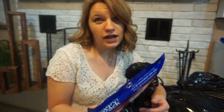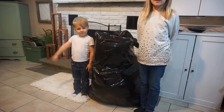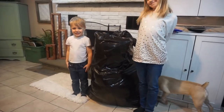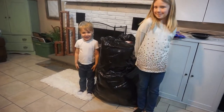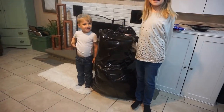Just so you guys know I'm not making this up — here's Dougie and Ava standing beside the garbage bag. Ava is almost nine and Dougie is almost four. That's how big this garbage bag is — it's almost as tall as my four-year-old son.